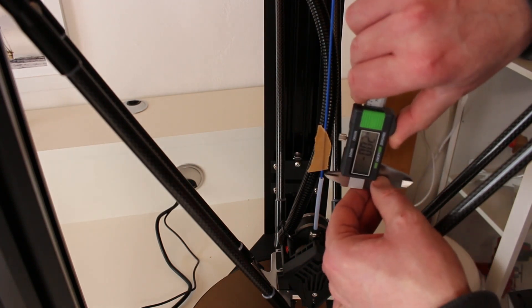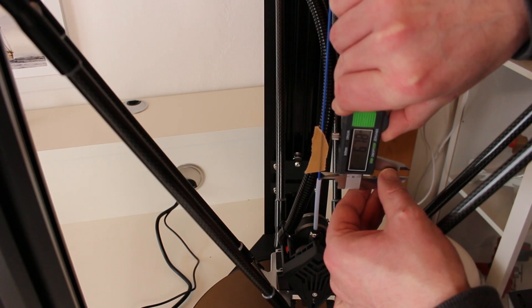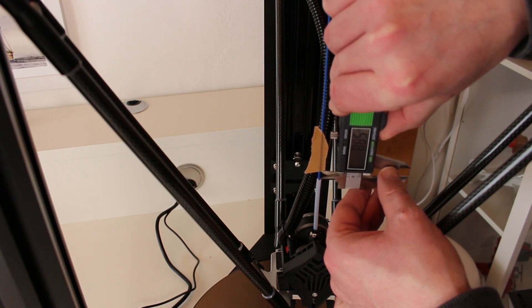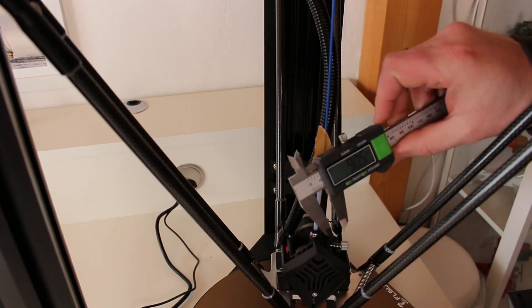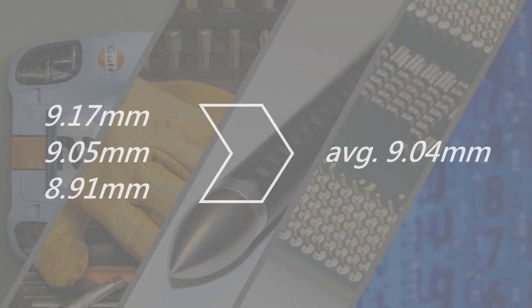When done, I measure how much filament is left. In this case it was about 9 mm. I repeated this test three times so I can calculate an average. In my case it's 9.04 mm, which is a tiny bit of over-extrusion. Not enough to write home about, but still I try to improve it.